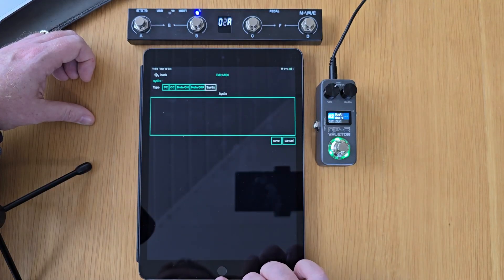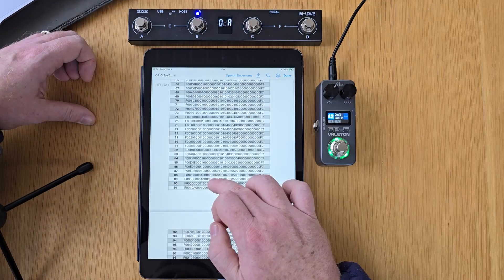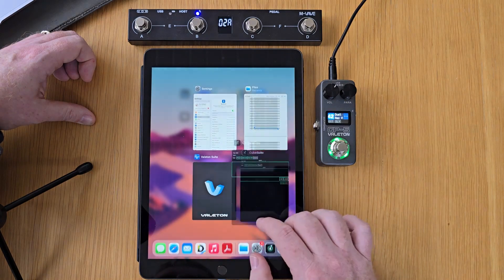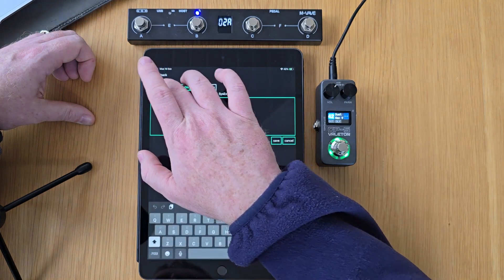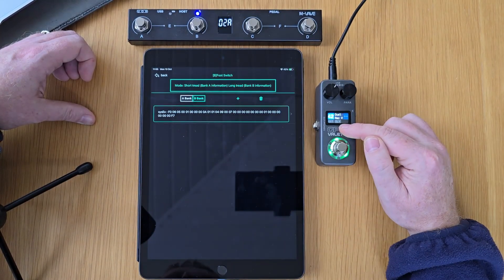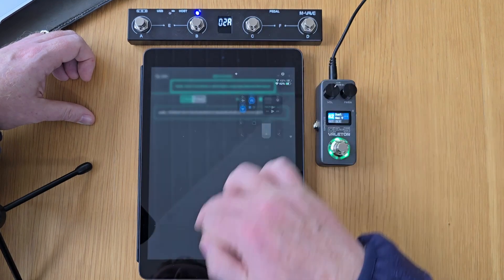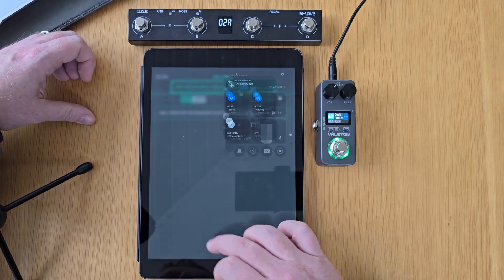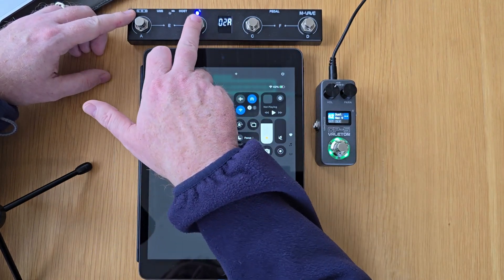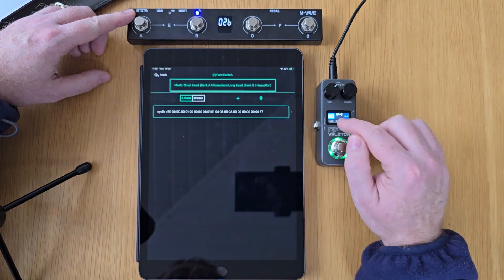For the long press, I'm going to send a SysX command and choose a different preset at random — let's go for preset number 90. I'm going to copy preset number 90's SysX code and paste that into the B bank. So a single press will turn on the delay and then a long press will change to preset number 90. Let's make sure that's worked OK — disconnect via Bluetooth and then reconnect on the GP5. Footswitch B: a single press will turn on the delay and then a hold changes to preset 90.